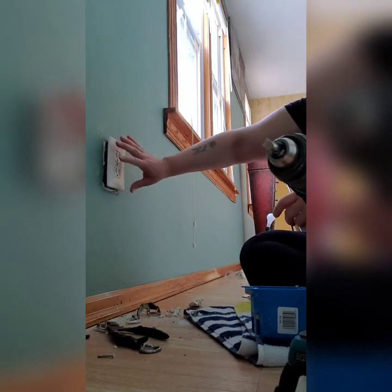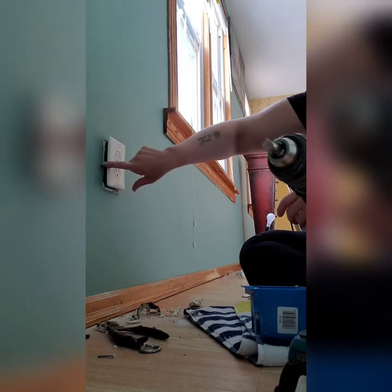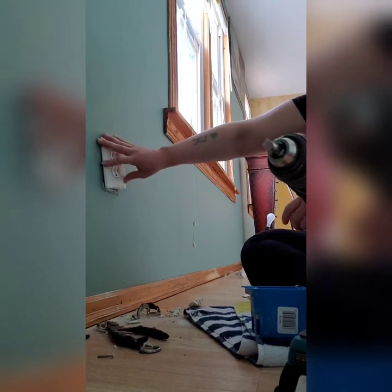I'm going to flip the camera now so you can see what I'm talking about. We have a big floppy outlet. It's not a safe thing, especially if you have kids. If it's loose on the wall, they can get their fingers in there and get electrocuted.